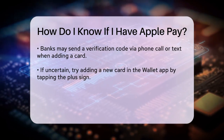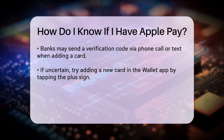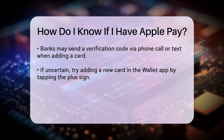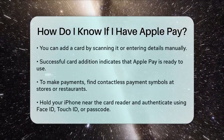If you're still unsure, try adding a new card to Apple Pay. Open the Wallet app, tap the plus sign in the upper right corner, and follow the prompts to add your card. You can either scan your card using the camera or enter the details manually. If the process completes successfully, you'll know that Apple Pay is set up and ready to use on your device.